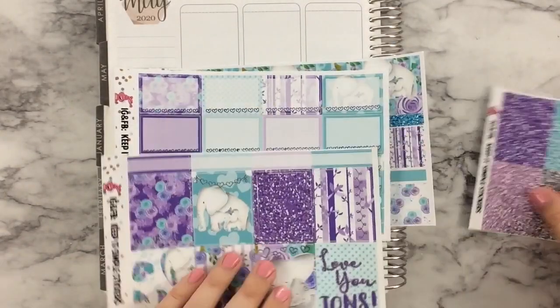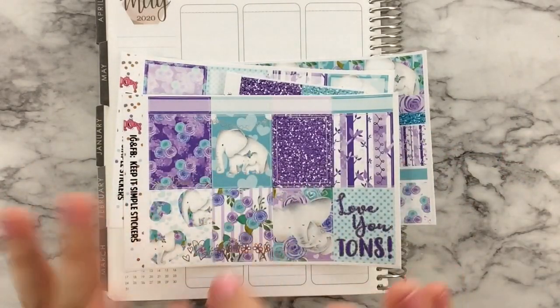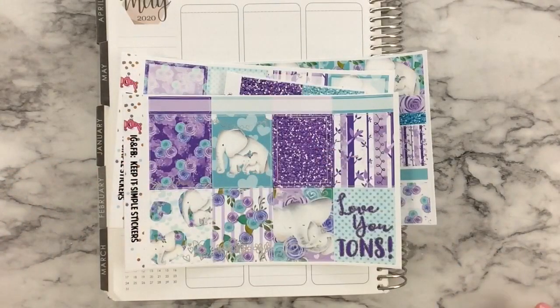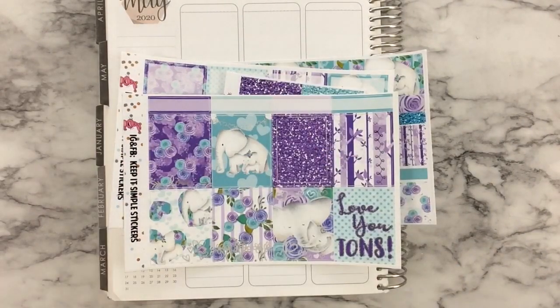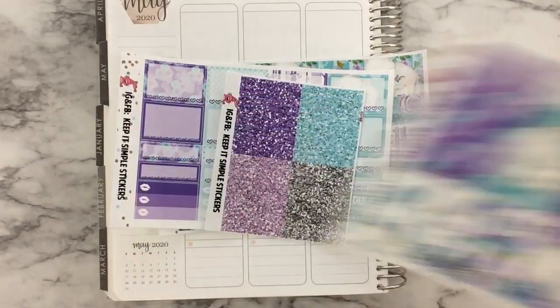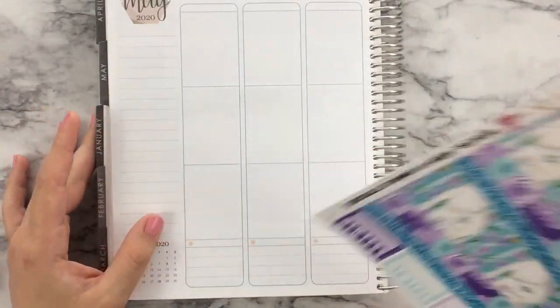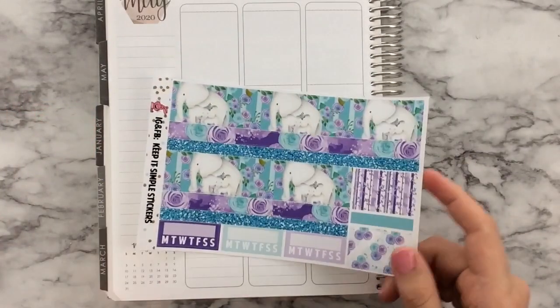I'm going to quickly see if I have checklists available. I do not have any checklists in either the Vibrant Matte or my Premium Matte, believe it or not. I could do check flags, or I might just leave that line blank and add it in at the end after this video is done. We'll see if time allows. If not, just know I will put a to-do list sometime within the kit.